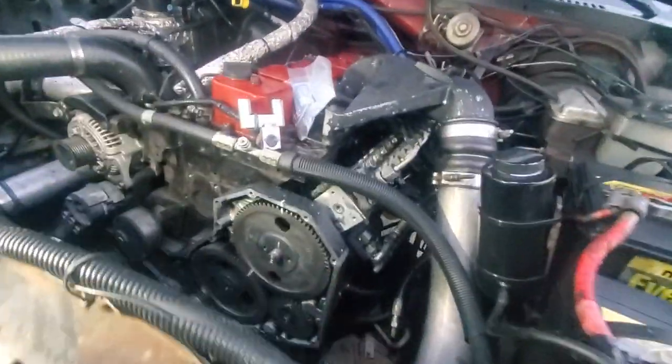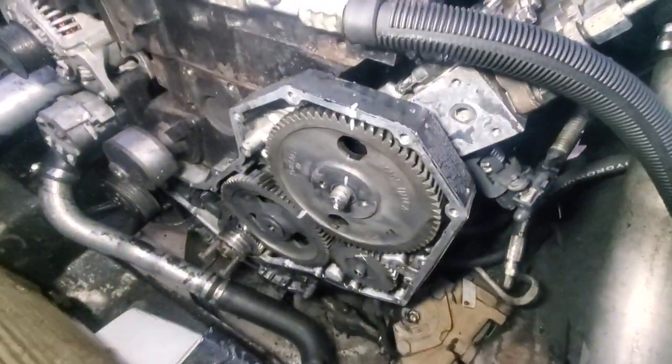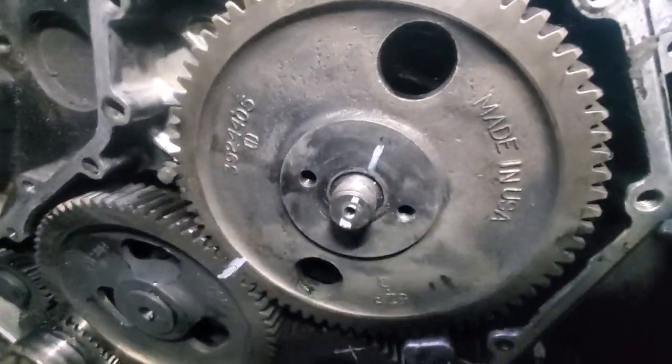Hey friends, just an interesting timing concept here. So good old 12 valve — all we're doing is we pop the nut off.